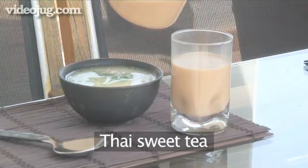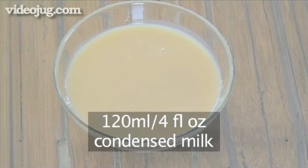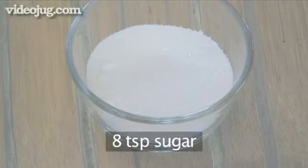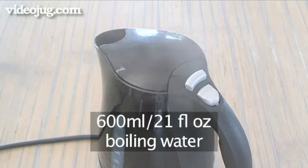For the Thai sweet tea, you will need four tablespoons of tea leaves, 120 mils of condensed milk, eight teaspoons of sugar and 600 mils of boiling water.